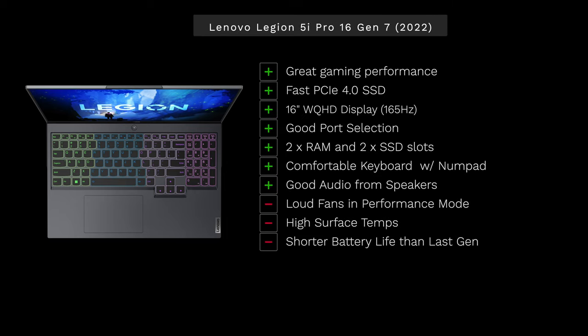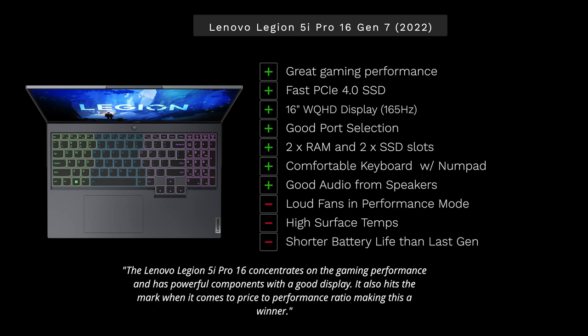Bringing it all home: the Lenovo Legion 5i Pro 16 Gen 7 for 2022 is impressive. It's not a huge upgrade over last year, so if you already own the previous model, you don't need to upgrade. But if you're coming from an older gaming laptop, the price-to-performance ratio is strong. With a starting price of about $1,750 and Lenovo's history of running sales, this is a great choice.